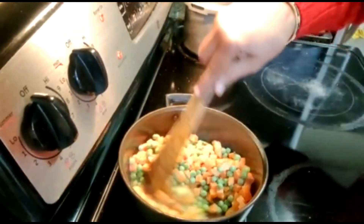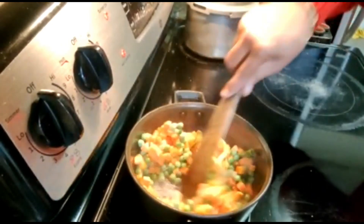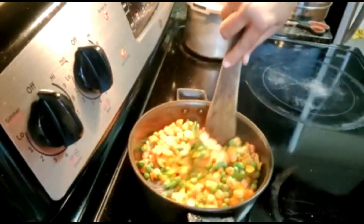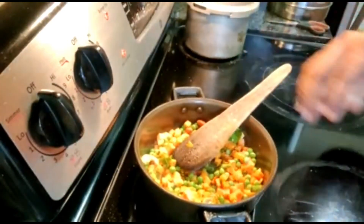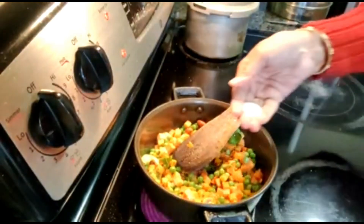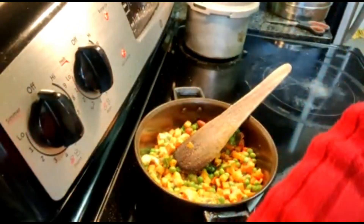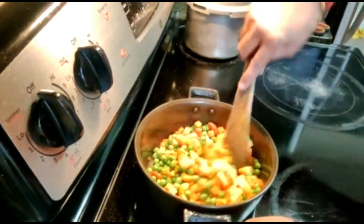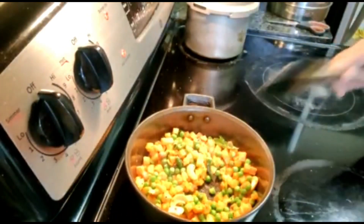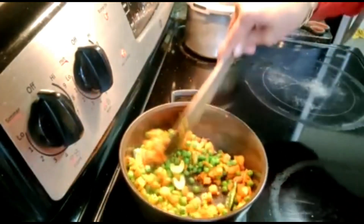A little bit of oil is added at medium heat while bringing the seasoning together. After this, we add salt to cook. You can cook it open or you can cook it covered with a little bit of oil. Medium heat is enough — no extra water is needed.